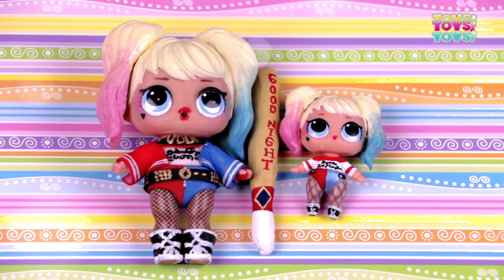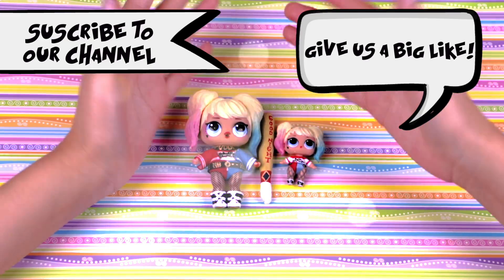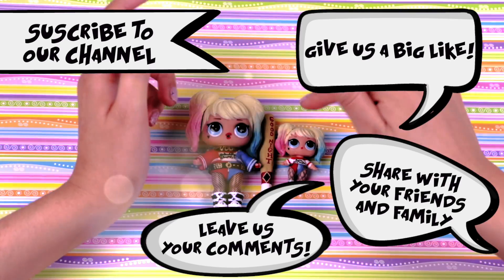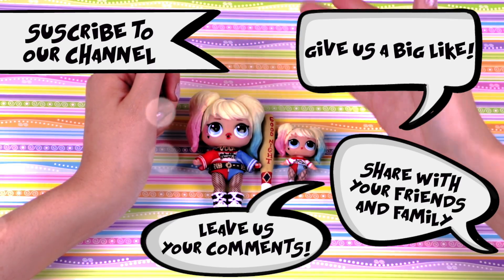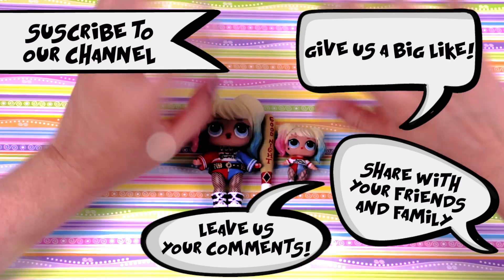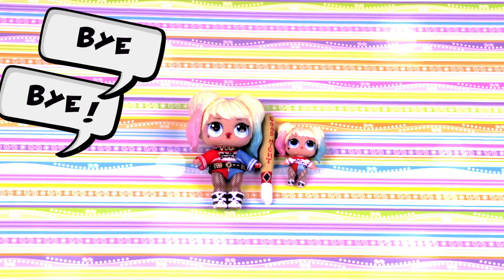Remember that if you want to watch more videos like this one, please give us a big like and subscribe to our channel! Leave us your comments and share it with your friends and family! Stay tuned for notifications of our next videos, and if you have any suggestions about transformations we should make in the future, please leave it in the comments below! Bye bye!